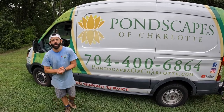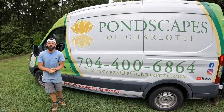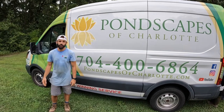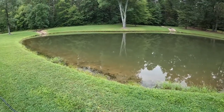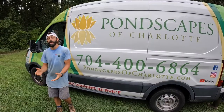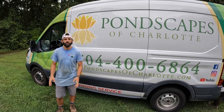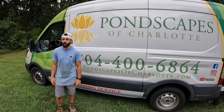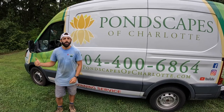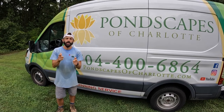Hey pond people, Blake here with Pondscapes of Charlotte. Today on a cloudy day we are going to be installing a larger size recreational pond aerator for the pond behind us. One of our favorite clients, they've got a really nice beautiful pond with a gazebo. We'll be having to get in the water today, didn't bring our kayak unfortunately, and we're gonna be digging a trench as well for the pipes and everything. So hang out and check it out.